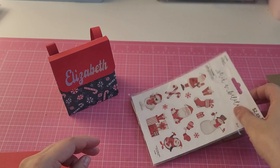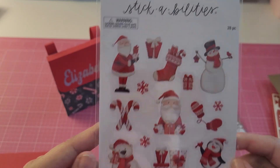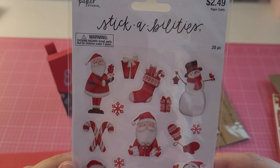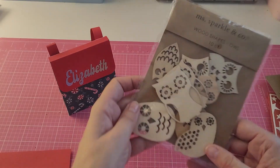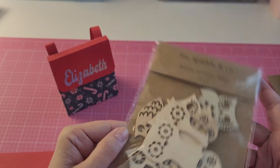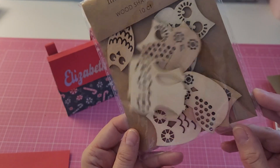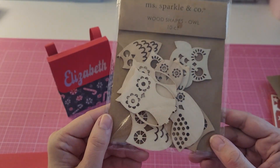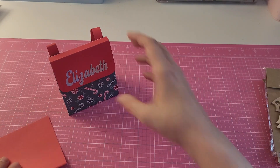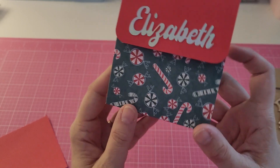She sent me some cute Christmas stickers — that polar bear is precious! And some wood owl shapes, and I love owls. I'm not sure if she knew that or not, but I do love owls, so those will be fun to use.